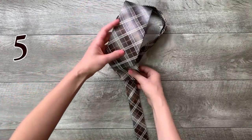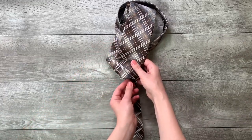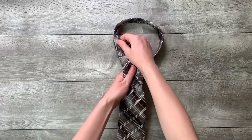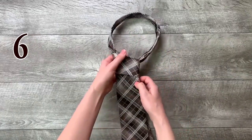Step 5: move it down through the loop you've made in the front. Step 6: tighten the knot by pulling down on the wide end.